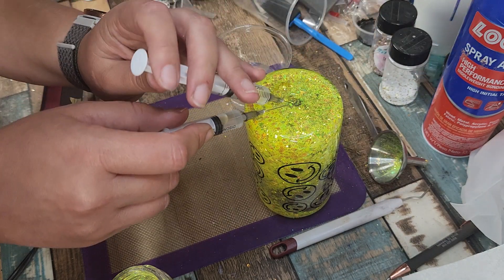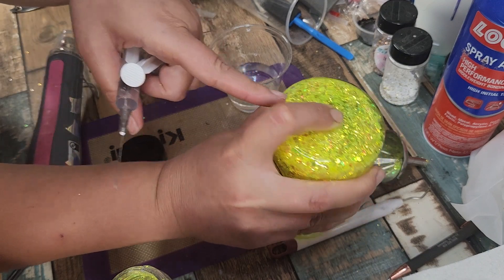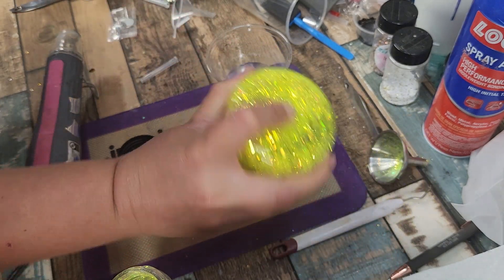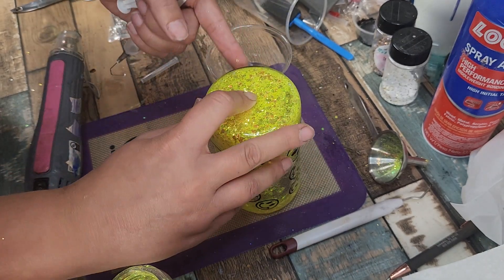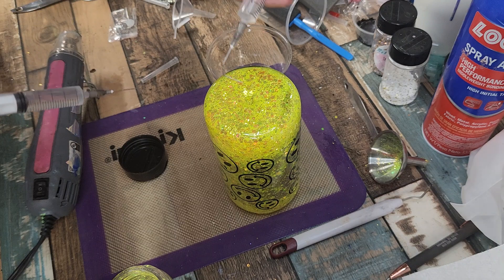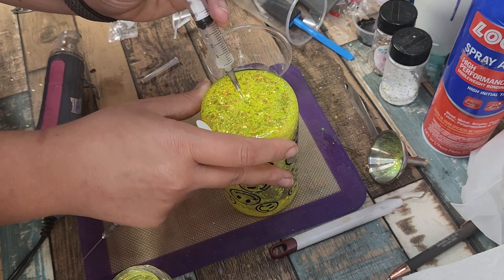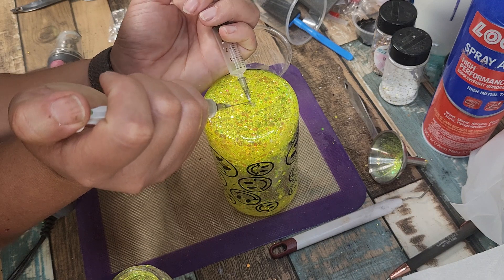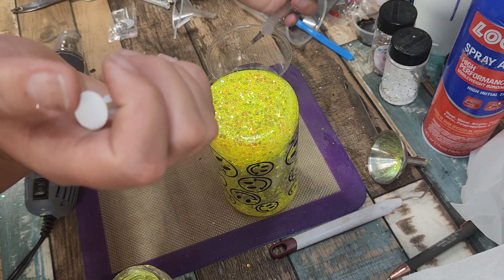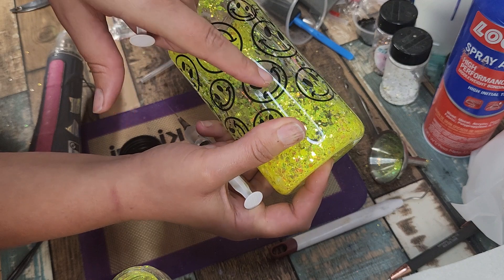I push water in with one syringe and pull air out with the other one. It is a little tricky through the glitter — you kind of have to play with it. I can still see an air bubble right there, and if you can't see it straight on you can always see it from the side. I'm getting more water in here — I usually use my bigger syringes but I can't find them right now. I'm trying to get that air bubble closer to the center and pulling on the bent one while pushing more water in to fill that hole.